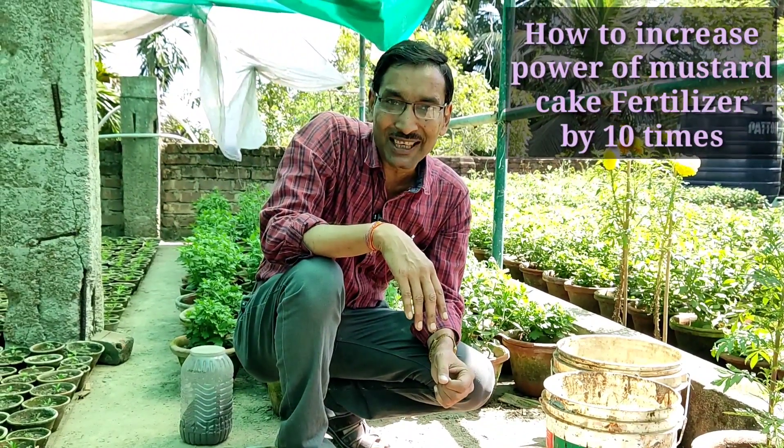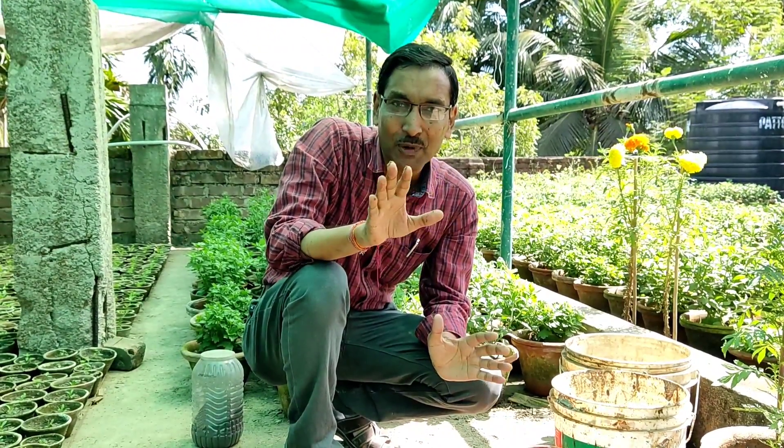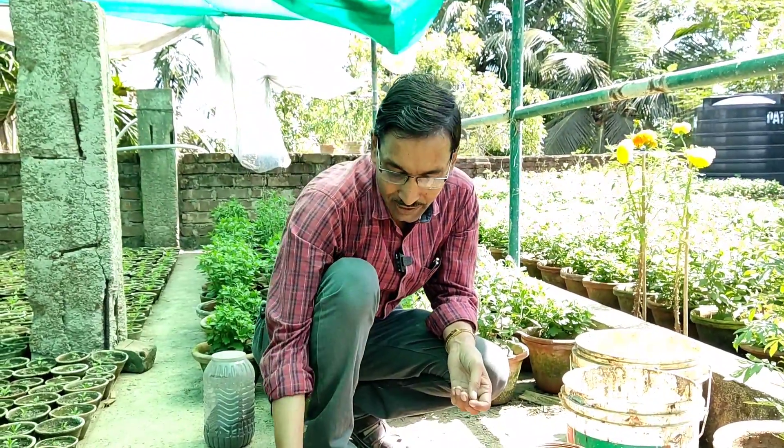Good morning friends, I am Suraj Agrawal and you are watching your favorite YouTube channel, Gardening is My Passion. Today I will tell you how to prepare liquid mustard cake fertilizer and how to enhance its power 10 times.